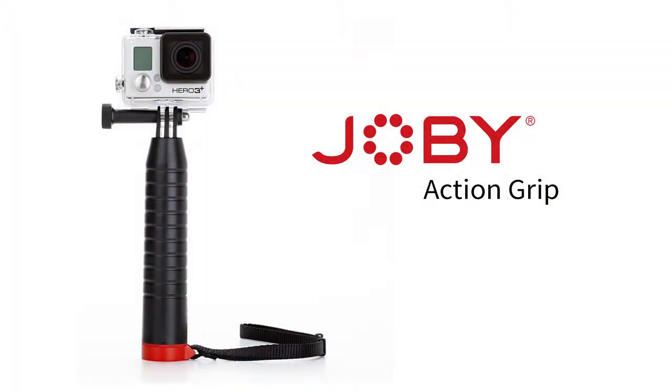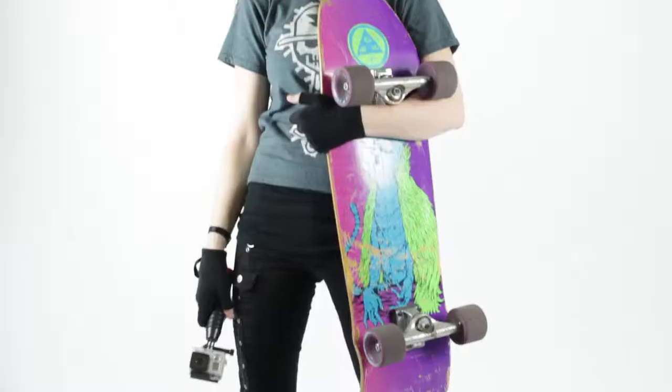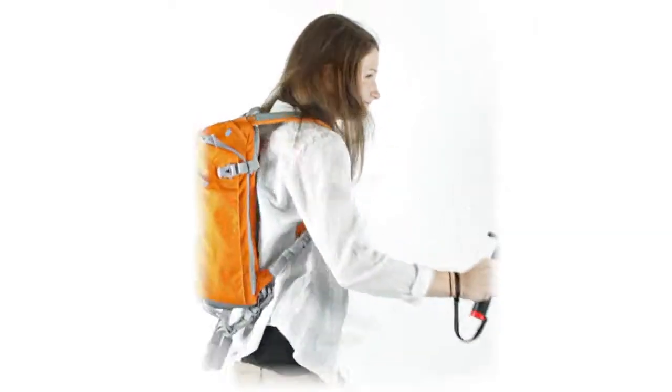The Joby Action Grip, a floating handgrip for any action camera. The perfect action grip, no matter what your sport.